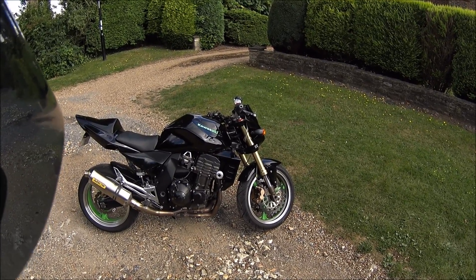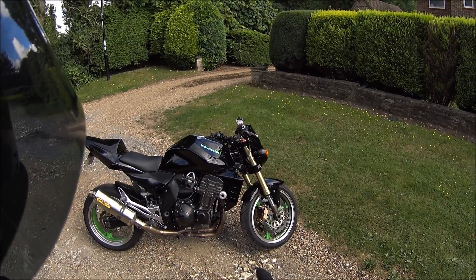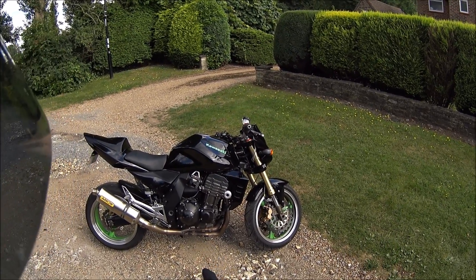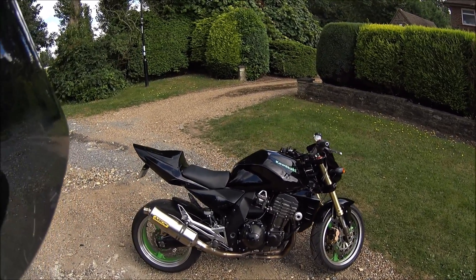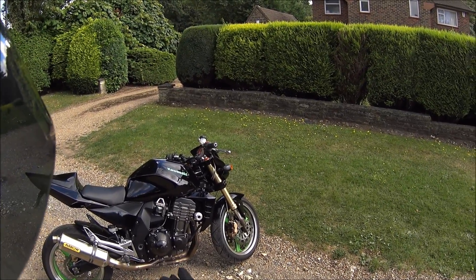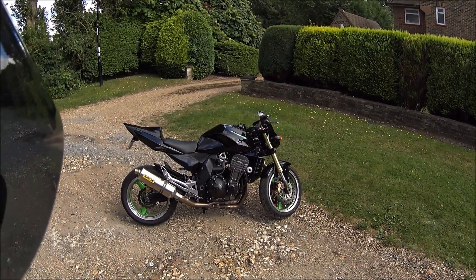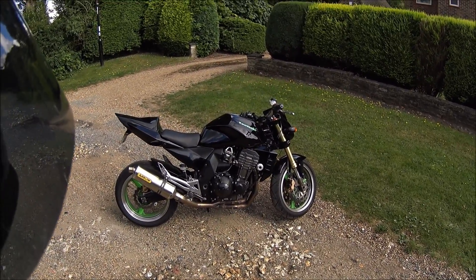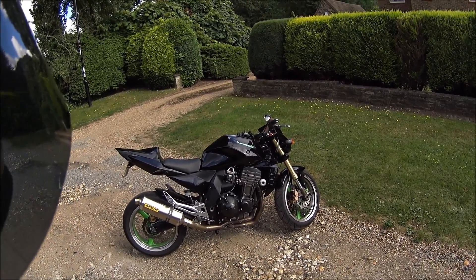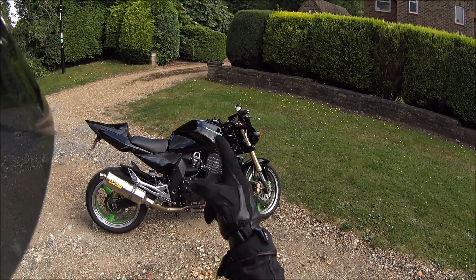It's a ZX9R engine - they were vibey. They could have sorted it out maybe with rubber engine mounts, because I know they did that to solve the Versys 1000 vibration. But again, it's one of the first street fighters - it's supposed to be an aggressive, snarling, angry bike, so I guess the vibration fits the profile.